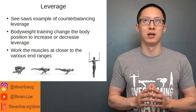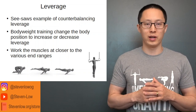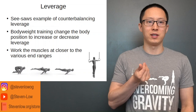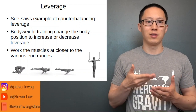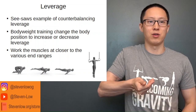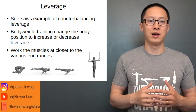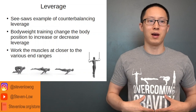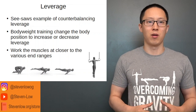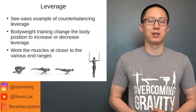Working muscles at their end ranges is another way to get stronger. An example is the L-sit versus V-sit versus mana. With the L-sit, the abs and hip flexors are in a shortened range of motion. But as you go to a V-sit where your knees are closer to your face, that requires more force from the abs. Similarly with exercises like the iron cross, where your arms are straight out to the side, that puts the muscles of your pecs and lats on more length, making the exercise harder.